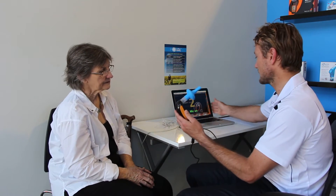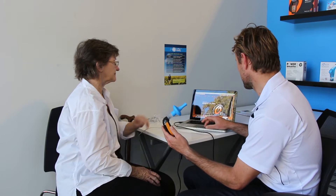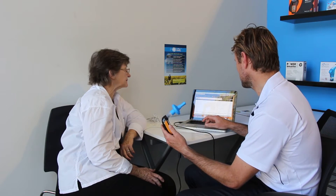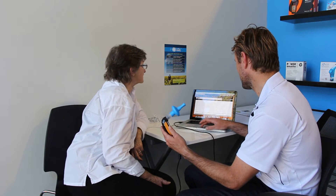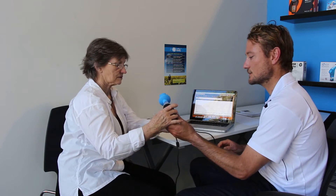I'd like you to hold the device like this — just be careful not to cover the hole here — and I'll turn this towards you so you can see what's going on. I've entered your details in here, and you can hear the device switch on there.